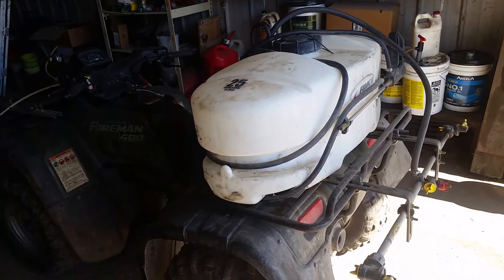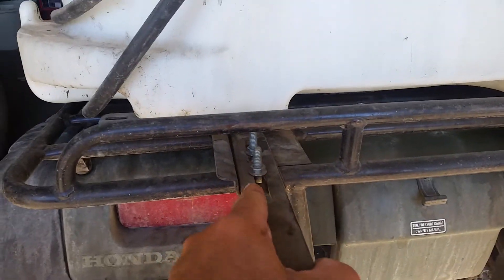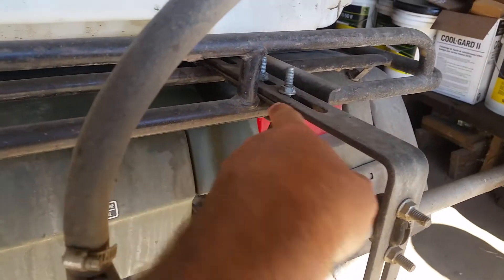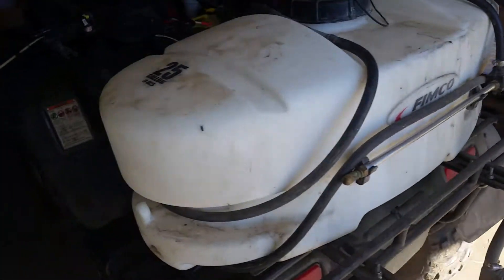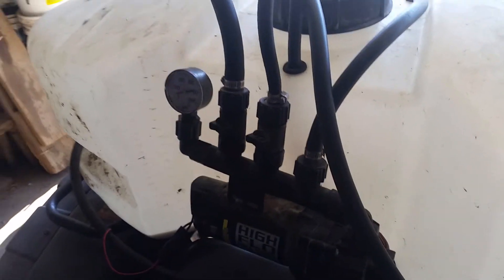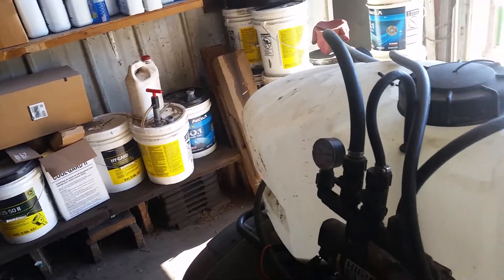We've had it for several years. It's mounted on the four-wheeler — basically just bolted onto the luggage rack, which is kind of a pain because it's not really quick on and off; it takes a few minutes. It runs off the battery, so it'd be nice to have an external battery because it can draw the four-wheeler battery down over time, depending on how much we're spraying.